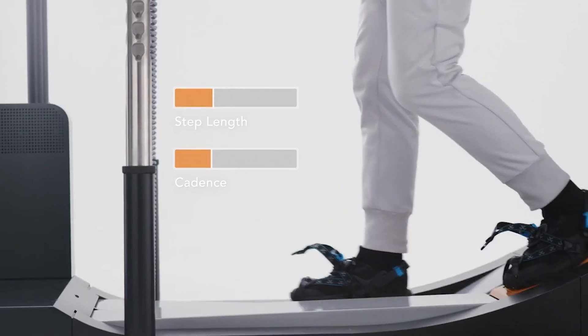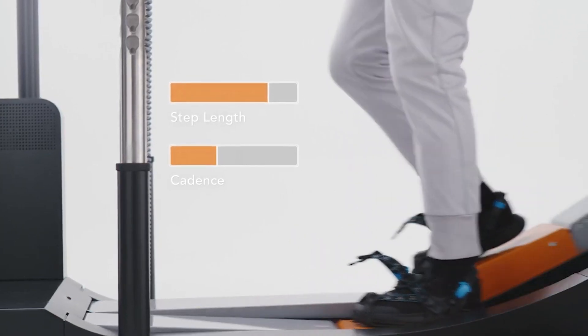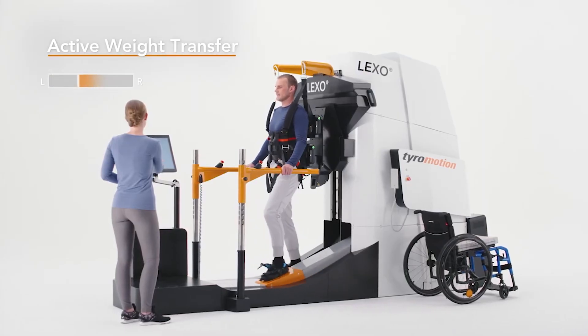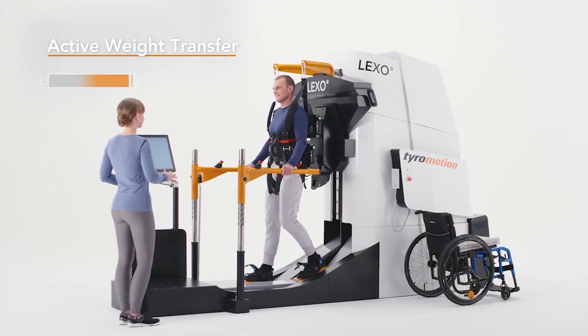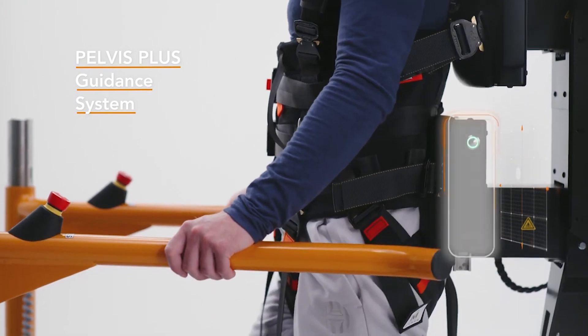During therapy, step length and cadence can be set to optimize rehabilitation without interruption, which further increases net therapy time. Immediate biofeedback monitors the patient's own activity during different phases of walking and active weight transfer, which contributes to the continuous improvement of the main goals in gait therapy.